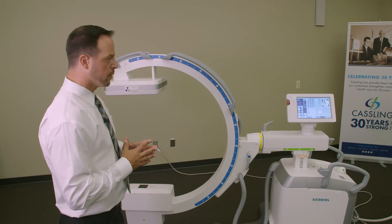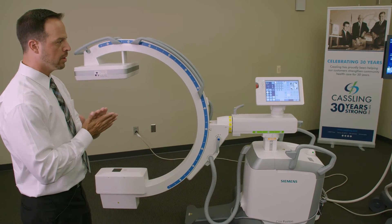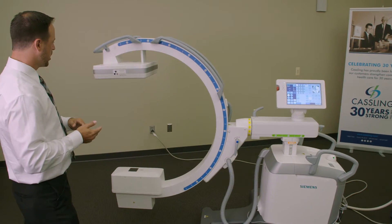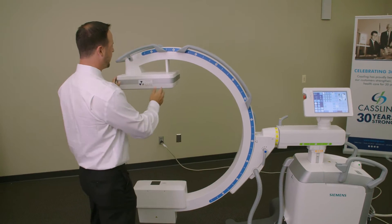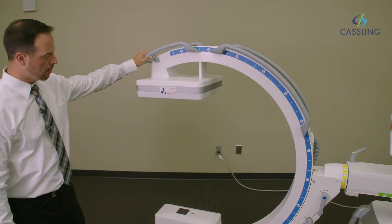This is our brand new COS Fusion Flat Panel C-Arm. It was just released at the beginning of this year, 2016. As we come over here, as you can see, we have our new flat detector on our C-Arm.